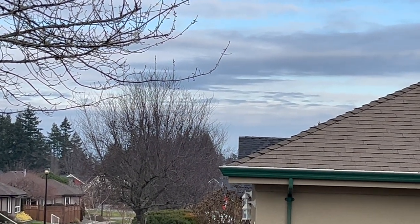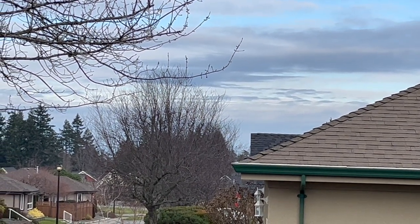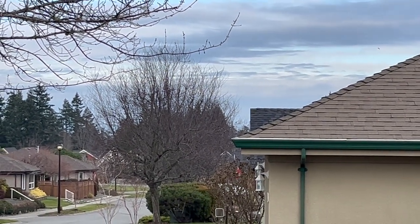Look at those clouds in the background. So many different shades of blues, grays, and whites. So I guess that was that. Our walk was very, very short.